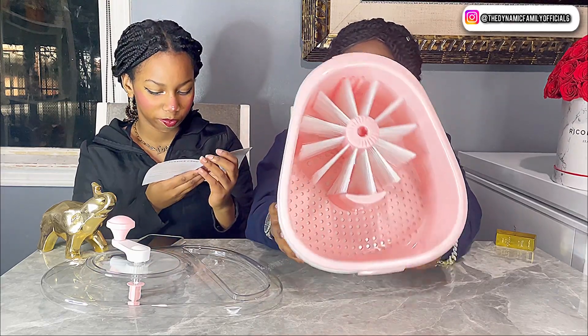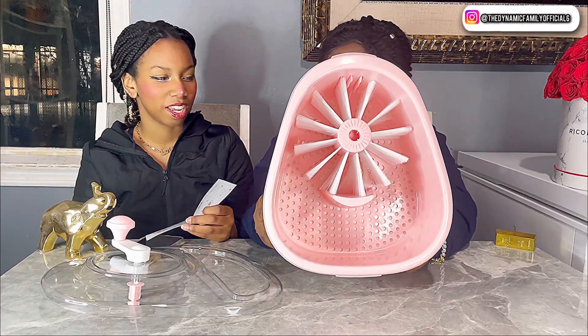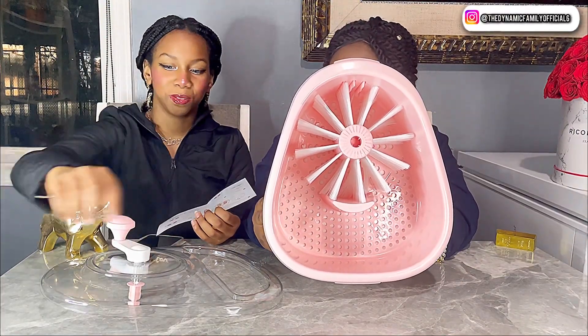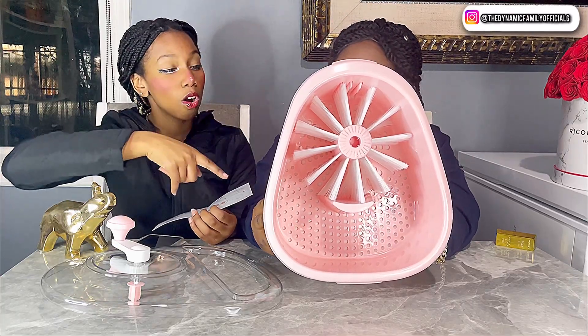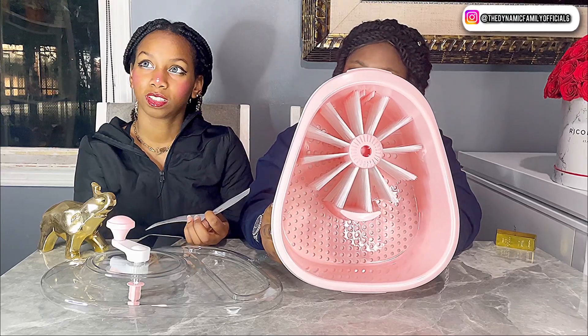We should definitely try this out. No plug-in, no batteries at all — that's amazing. There's no electricity. It's literally just you cleaning the fruit. I feel like that's better — it's like scrubbing the fruit with water. Instead of using your hands, you can use that.